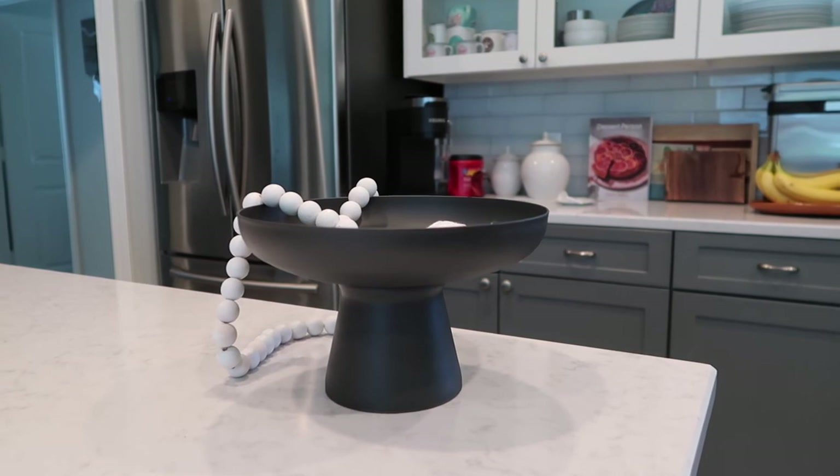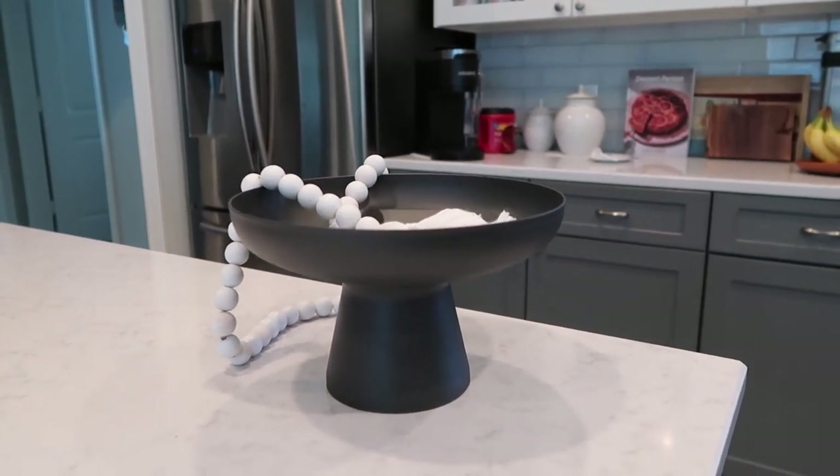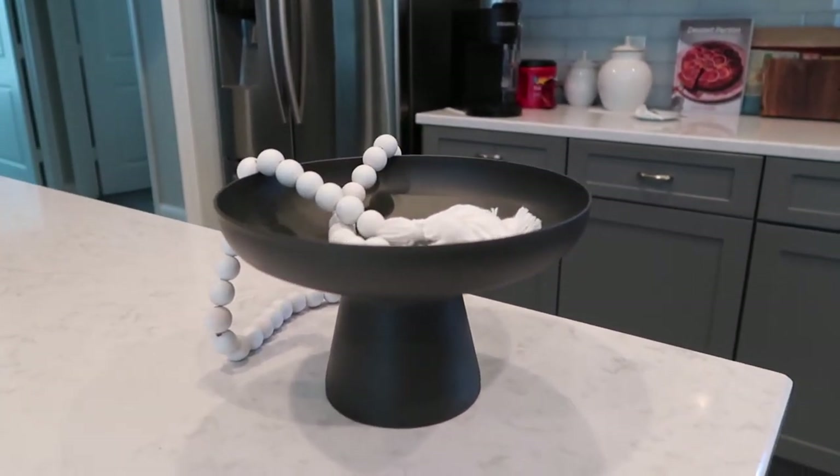Here's how it turned out and I absolutely love it. I think it turned out so well and it was so inexpensive.